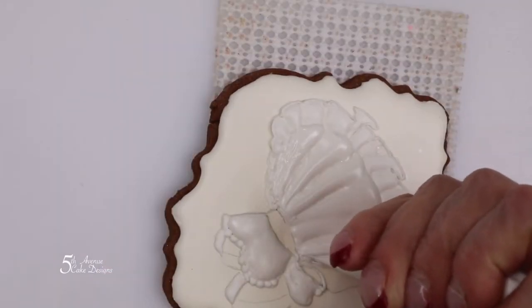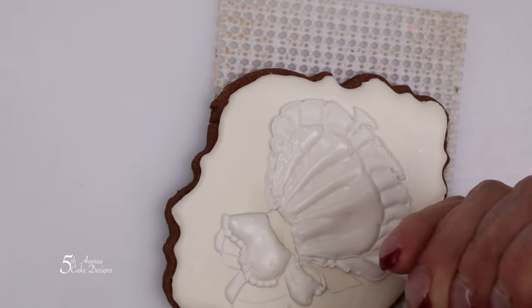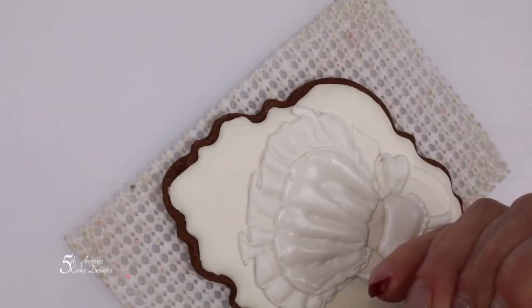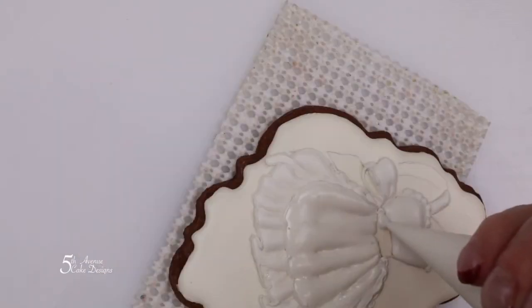Following the form of the apron, pipe a border from left to right. Now pipe the sash of the apron.